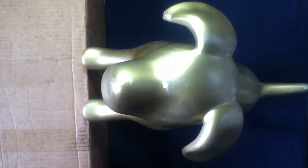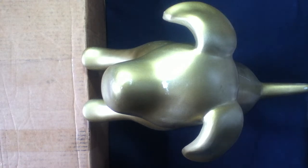Well, we got another package. Alright, let's check it out. Welcome back to another unboxing video.